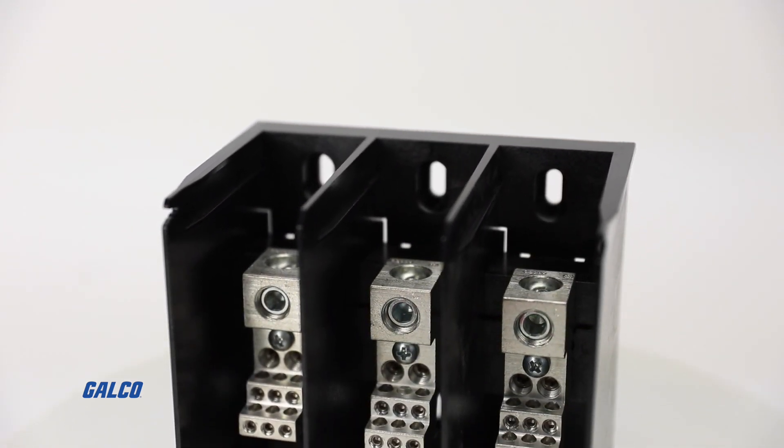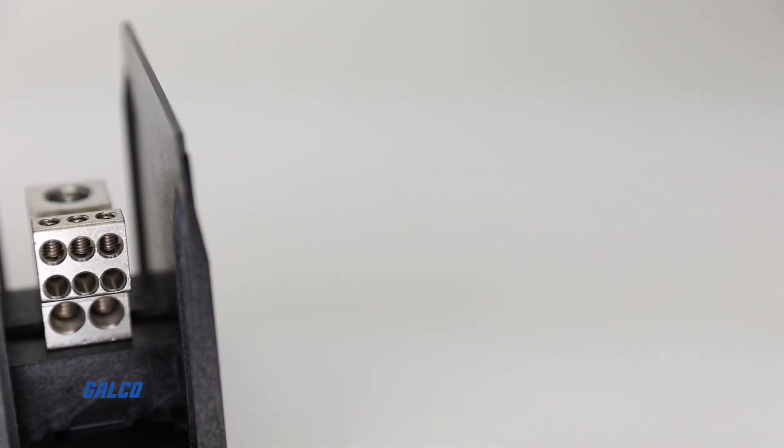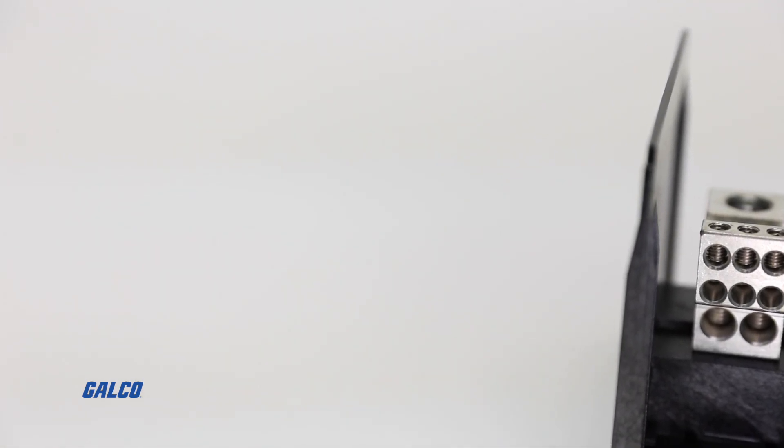600 volt AC/DC rated and with a 60 to 2280 amp range, these compact distribution blocks can increase the short-circuit current rating of a panel without sacrificing panel space and flexibility.